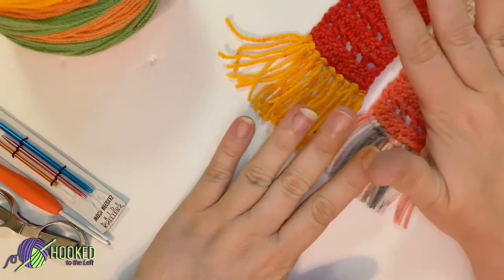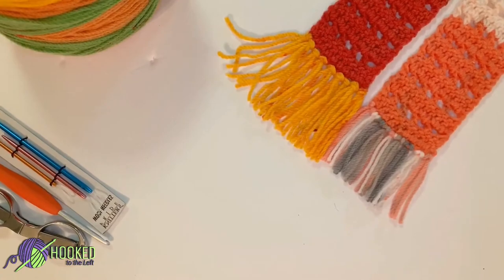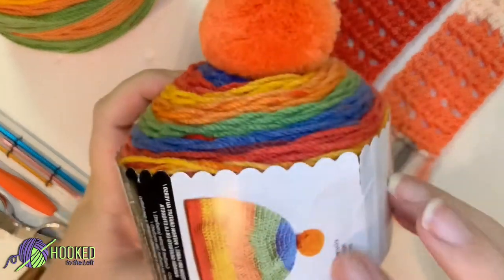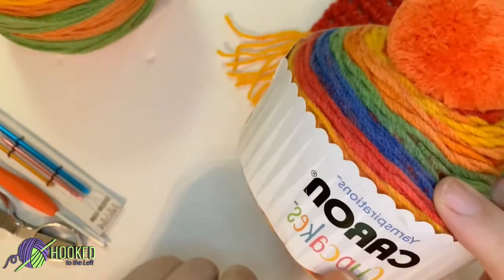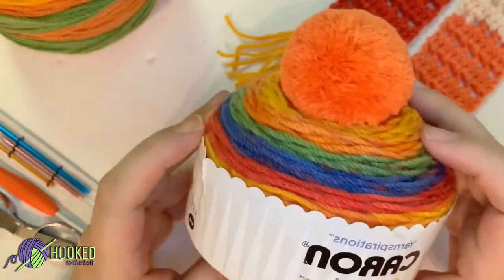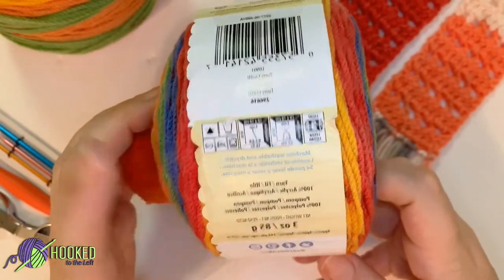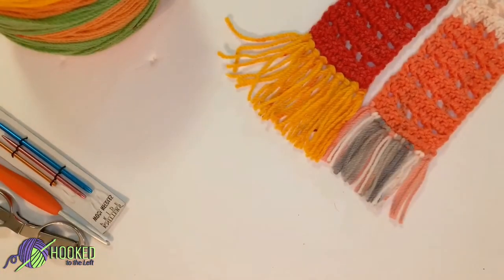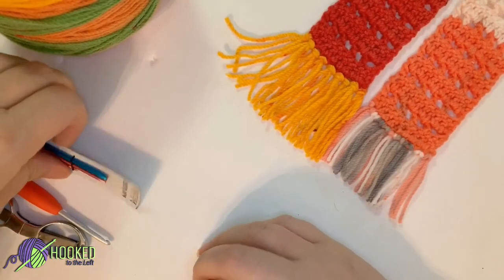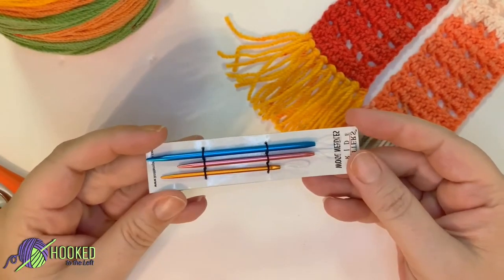We're using weight 3 yarn throughout. On these cupcakes — these are chunky cupcakes — so just be careful: if you buy something like this with the intent of making a bookmark, make sure that it is the weight 3 one. You are also going to need a set of yarn needles to weave your ends in.